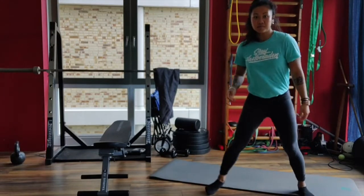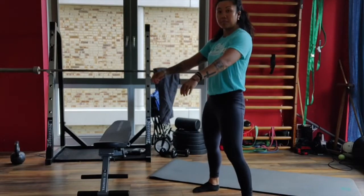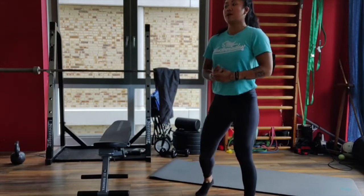After that you're gonna do 12 air squats. We're gonna start with your feet underneath the shoulders, push that hip backwards and squat all the way down for 12 reps.